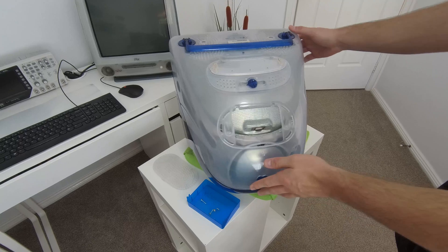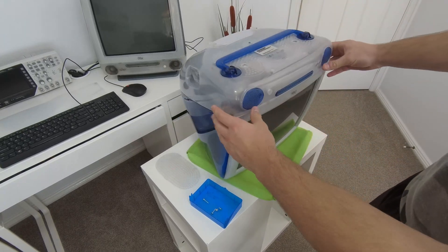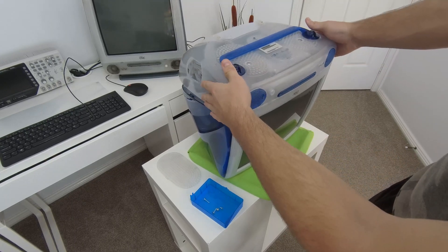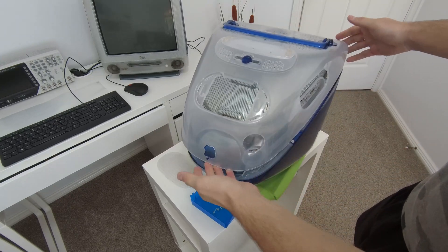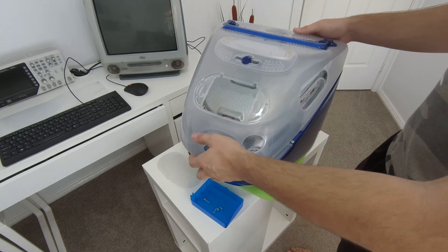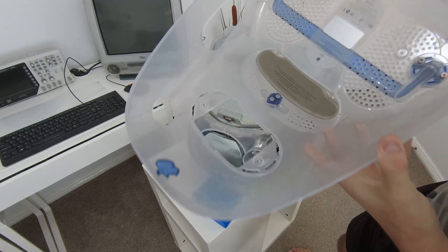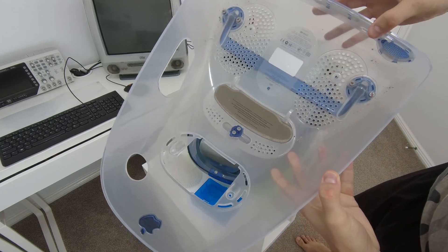The next step is to take off this back cover. This is a bit more sketchy as it requires brute force. What you want to do is start lifting up on the back side of the case. This side will come up and you will notice that it locks in on the front. Apply force until the case clips out. You'll notice these two plastic snaps should be intact, and that's good.